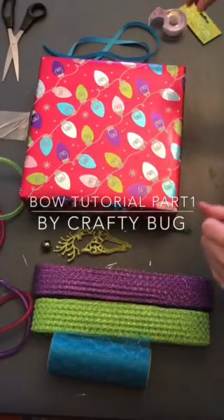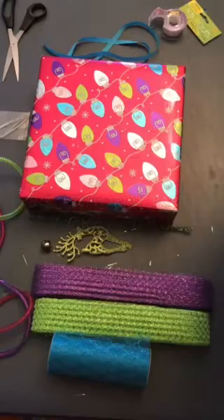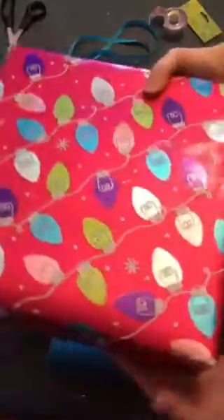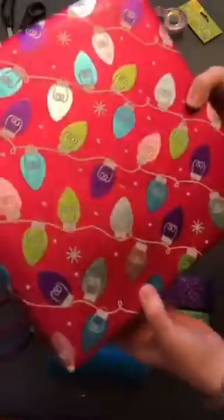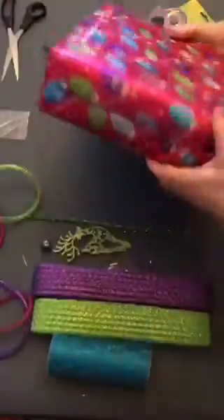Hello everyone, I'm going to show you how to make a fun bow for a package — this is for a girl. See, that's pretty sparkly wrapping paper — pink, lime, purple, blue, silver, and a lighter pink. I've already wrapped it, as you can see, and I took extra care making sure it looked really good.